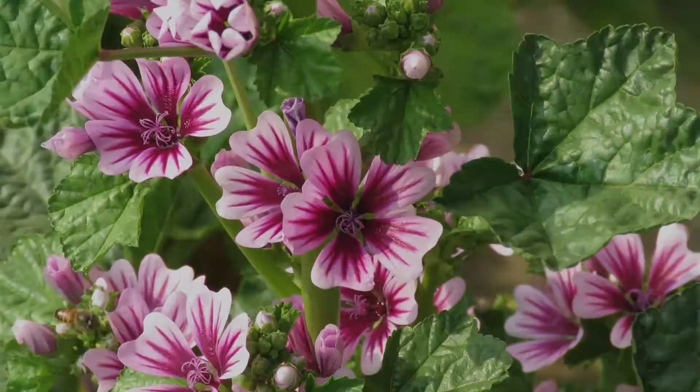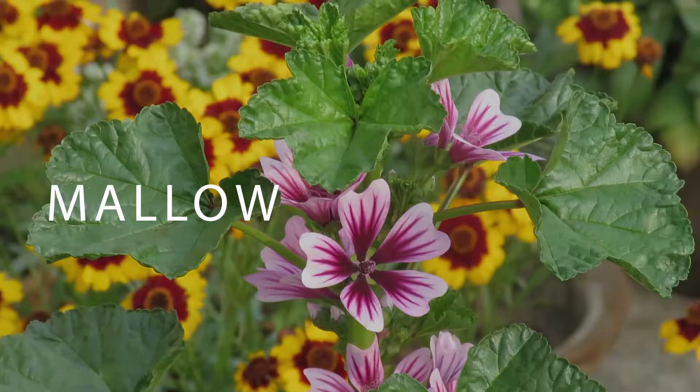Hello gardeners, welcome to my channel. In this video we will talk about growing mallows.